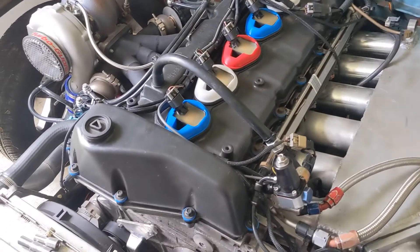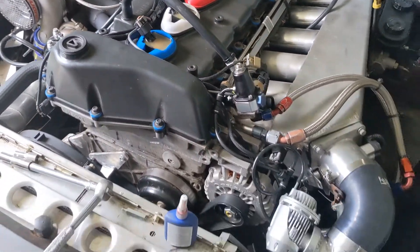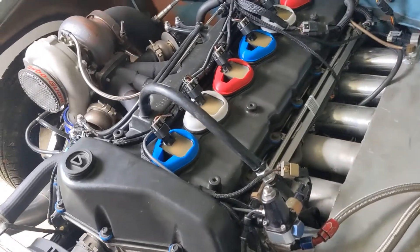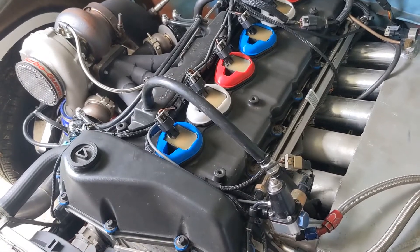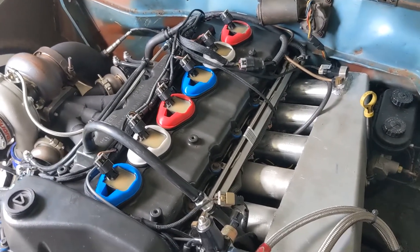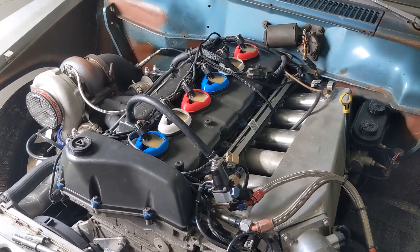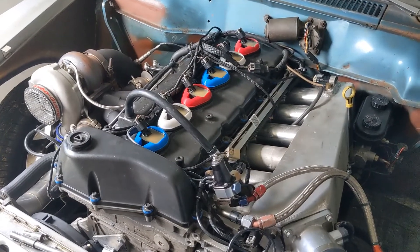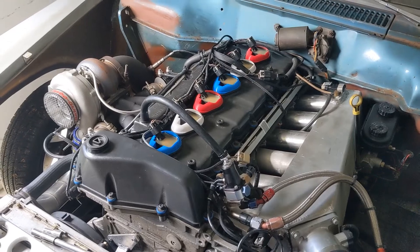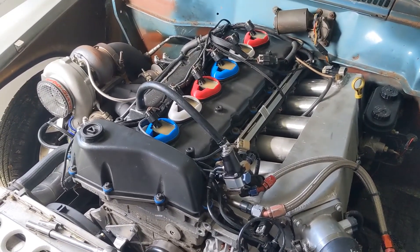This is definitely a no-brainer upgrade if you're going to be pushing the envelope on one of these engines. The '02 to '05 engines get a bit of a bad rap, but they're very capable — whether you're pushing the limits or just driving around town wanting a more complete burn, this is a no-brainer. Make sure you like and subscribe, the link to purchase is in the description. Quantity is a little limited right now, but I'll get more inventory in stock as demand requires.